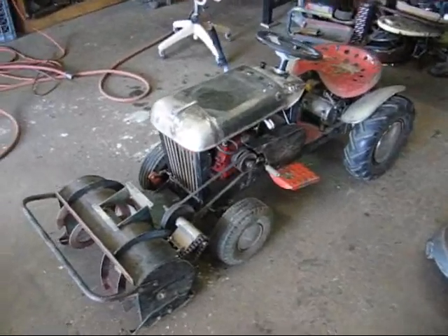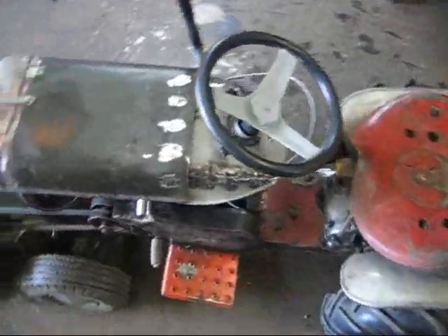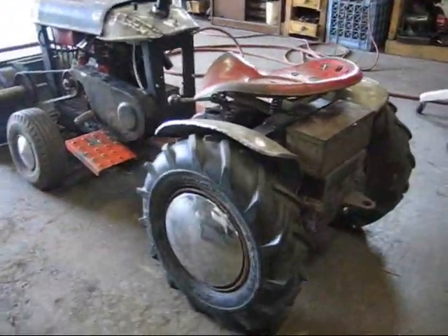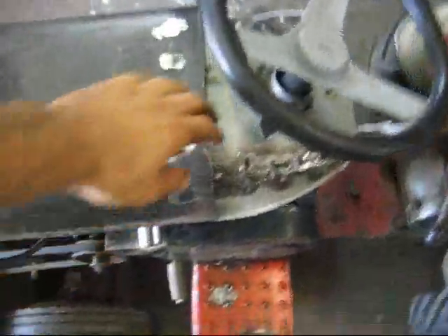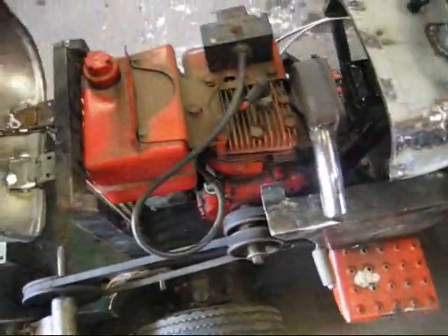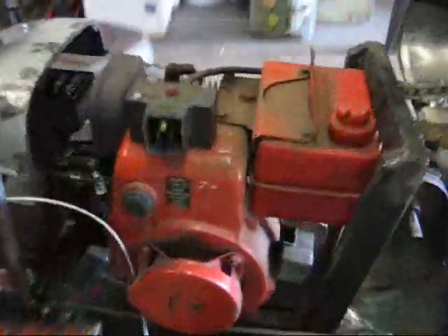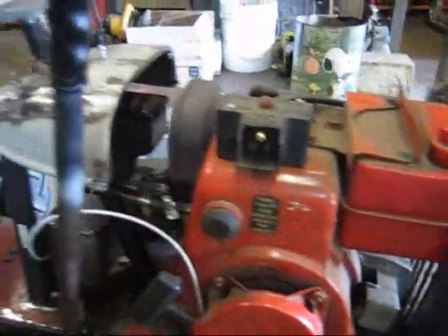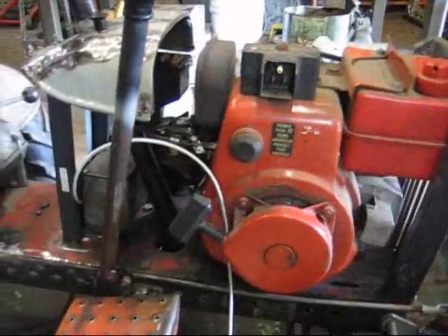I'm working on this mini tractor now. It's all homemade from scratch. You got a little four-horse Tecumseh engine — gonna run it. It's got an electric start on it. Plug it in there. The frame is all from scratch.